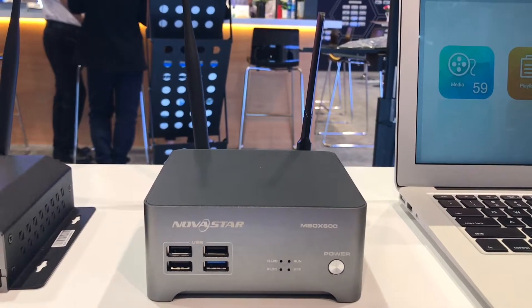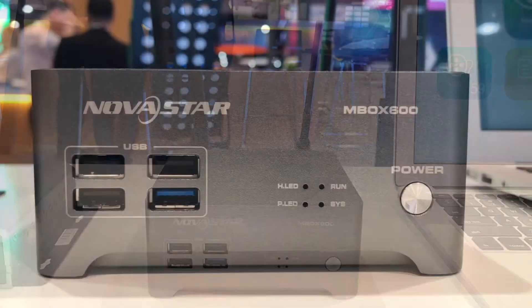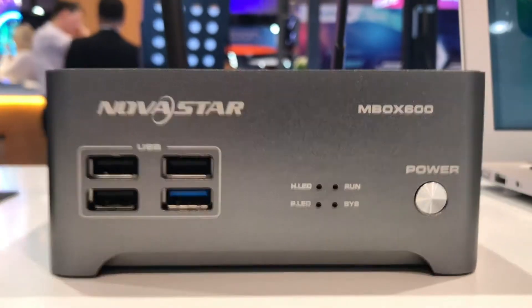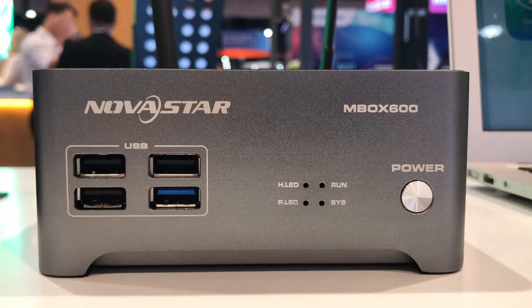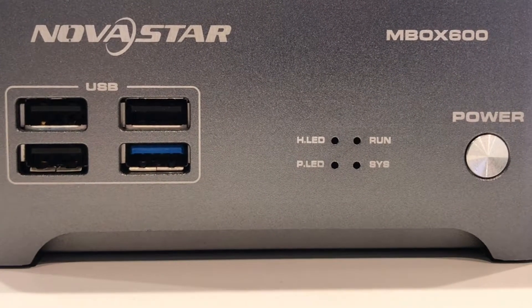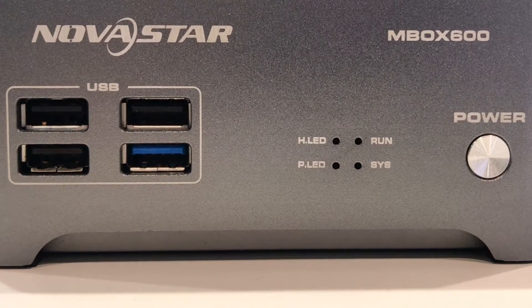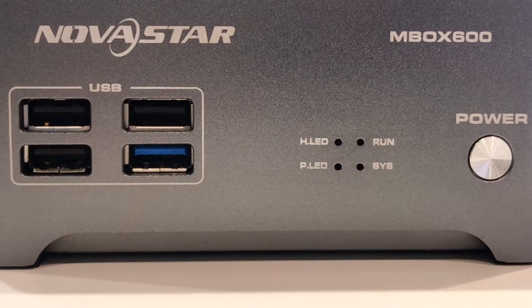This is one of the new products Novastar showed at Infocom 2018, called the Mbox 600. It's basically an MSD 600 with a built-in computer. On the front you'll see four USB ports — the bottom right one is for playing content from a USB or flash drive, and the other three are for connecting control devices like a mouse or keyboard.